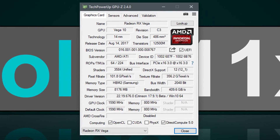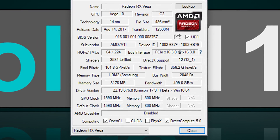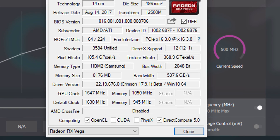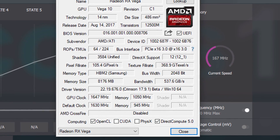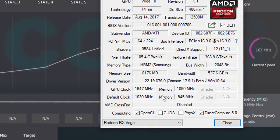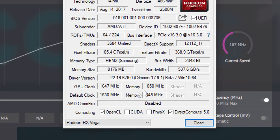Whether or not the clock speeds reported by GPU-Z are accurate, instead of the previous 1590 MHz on the core and 800 MHz on the memory, the same GPU but with the Vega 64 BIOS now clocks at 1630 and 945 MHz respectively. However, I took it one step further and went for the max I could squeeze out — that was 1647 MHz and a whopping 1050 MHz on the memory.